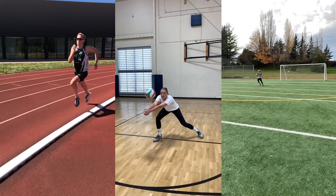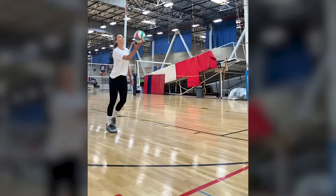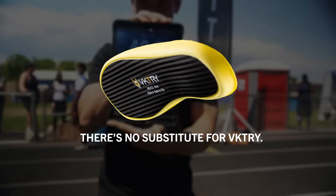Scientifically proven increased athletic performance and enhanced injury protection. Discover the Victory difference for yourself. With free shipping and a 90-day money-back guarantee policy, there's no risk to try VKs. There's no substitute for Victory.